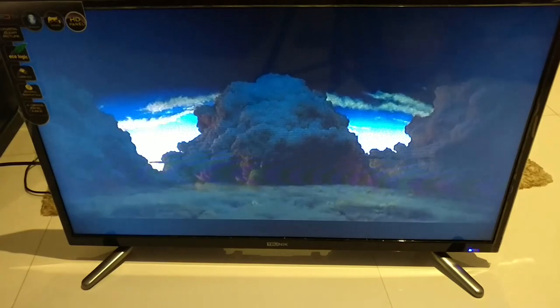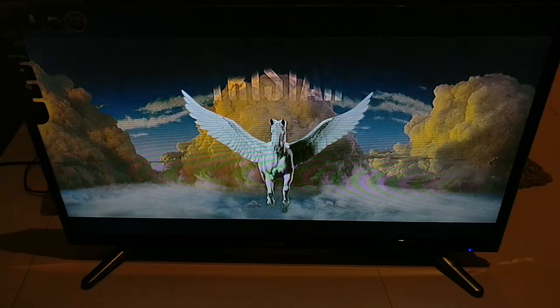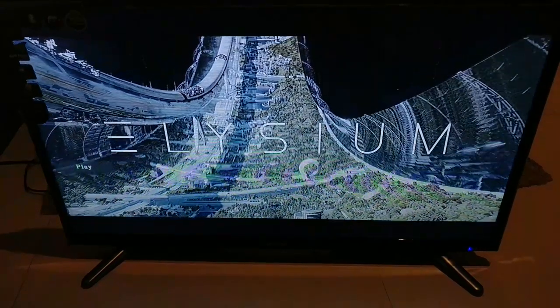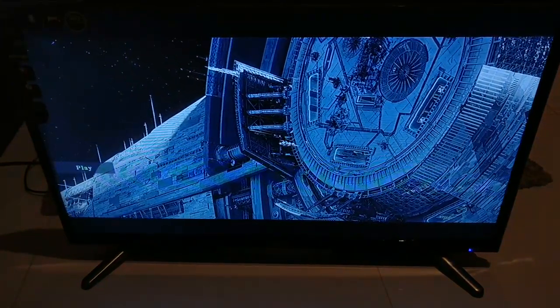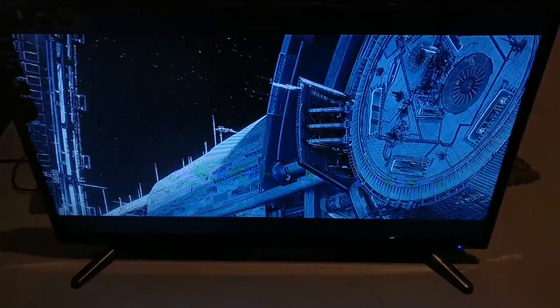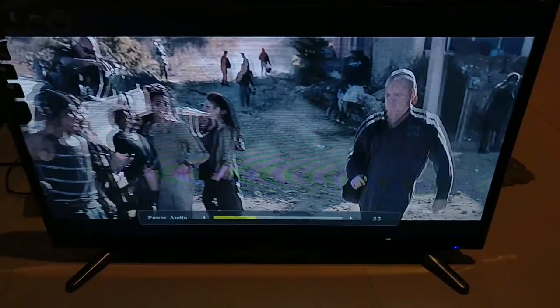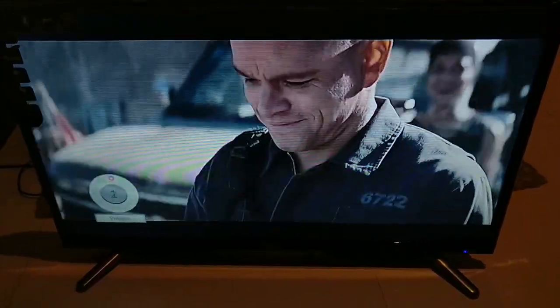No problems whatsoever. It's running a hard disk which is more than 320 GB, so no problem handling that. It's not a full HD TV but it still has an IPS panel which makes it look really good. The pictures are sharp — I know the camera doesn't do it justice, but it really looks good. This is a full HD movie clip but it is downscaling it to 720p.